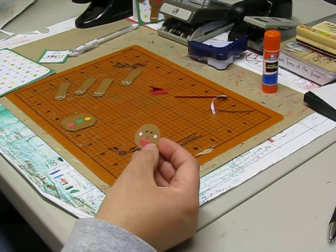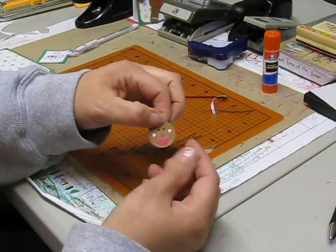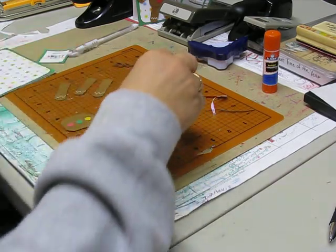We used the Crop-A-Dile and the 1/8th punch, which is the very small one, for his cheeks and his nose. Then we just took a marker and gave him two dots for his eyes.